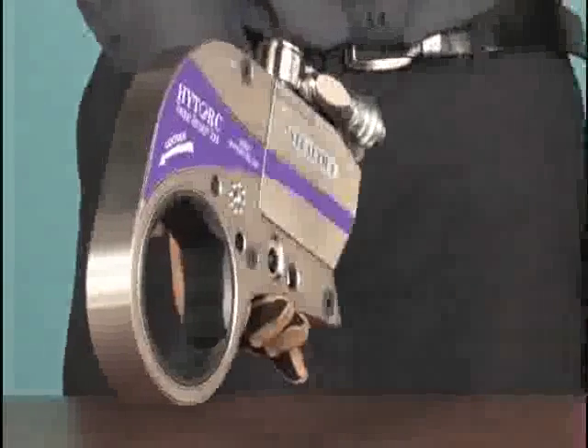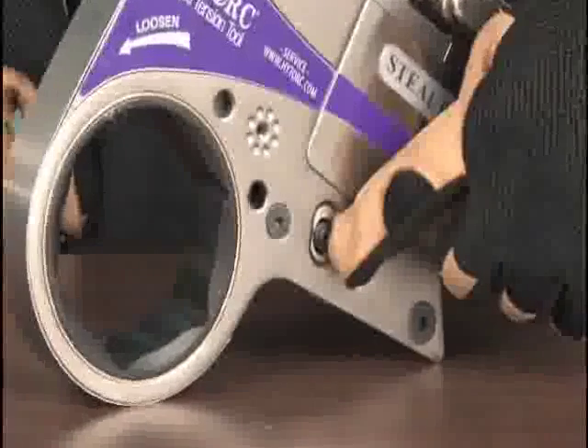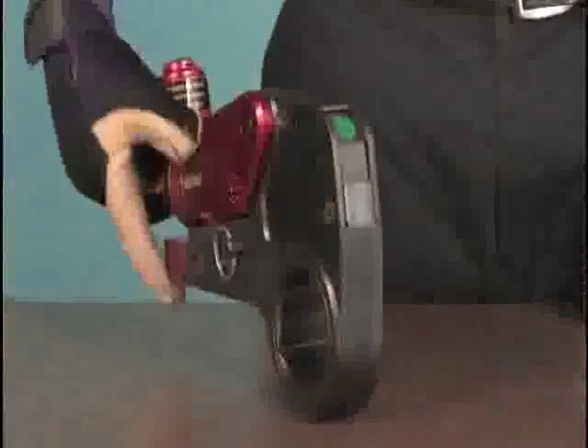Changing direction from tighten to loosen with the narrow clearance tool is simply a matter of turning the tool over. There is a ratchet release accessible from either side of the tool. On the earlier models, the release is on the front of the link.